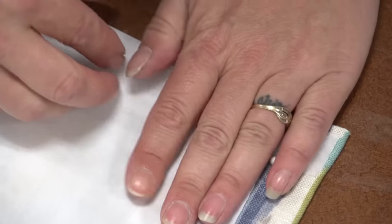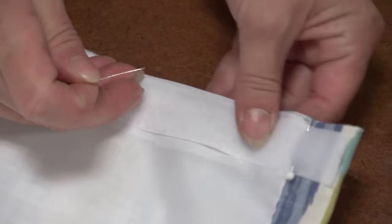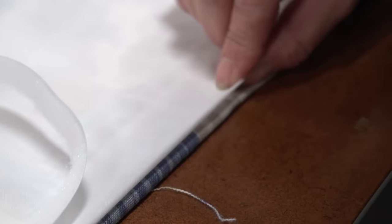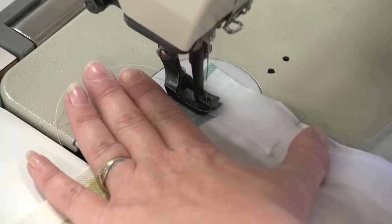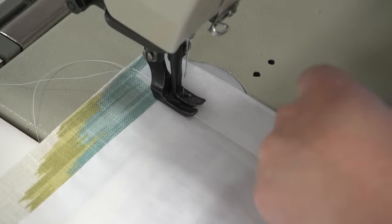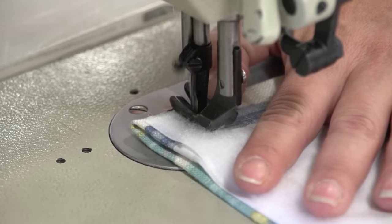Sailrite strongly recommends using Velcro along the top edge of your Roman Shade. Using Velcro, you can make adjustments to how the Roman Shade actually sits in the window. We'll be attaching hooked Velcro to the head rail in a future step. For now, attach the loop Velcro to the top of the Roman Shade, then take it to the sewing machine and sew the Velcro down the two long sides, reversing at the beginning to lock the stitch and removing pins as you go.